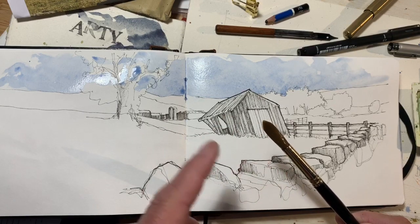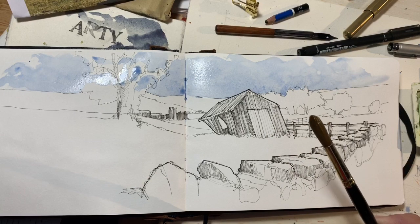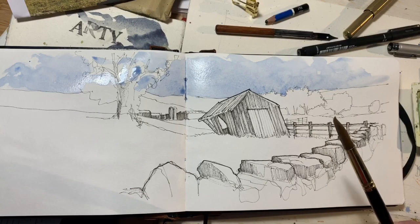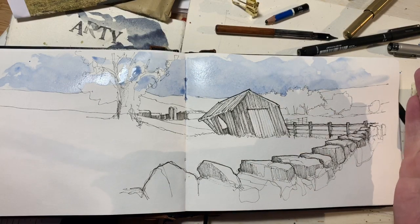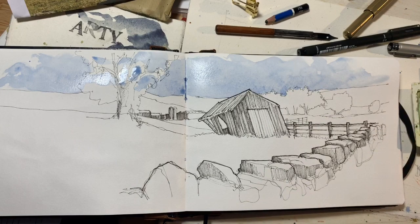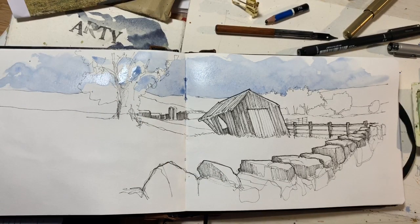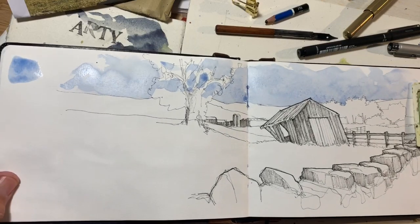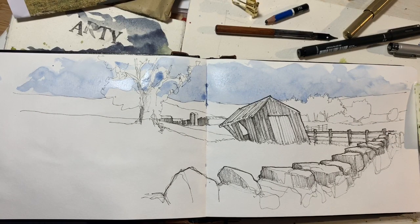They haven't lost a single hair or filament in all that time. They hold lots of water, go to a nice point, and they're sufficient for this A5 sketchbook. I'm also trying to get into the habit of making a note in the margin of the paint colours I've used, so I can refer back and see what works and what didn't. Right, so that's the sky done.